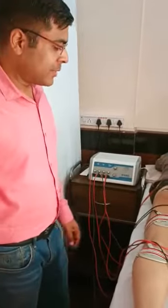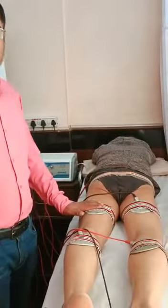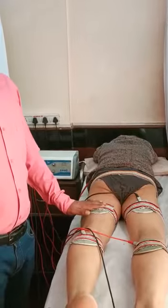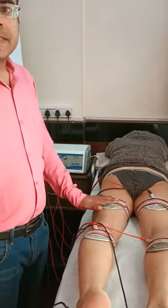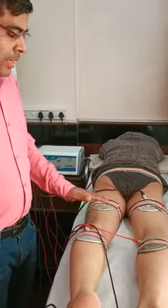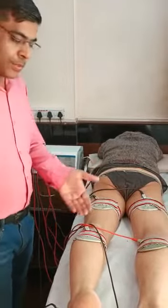What it does — it helps in pain due to sciatica, carpal tunnel syndrome, diabetic neuropathy, any kind of radiating nerve pain, tingling, paresthesia, numbness. What we have done is we have applied pad electrodes in the leg.